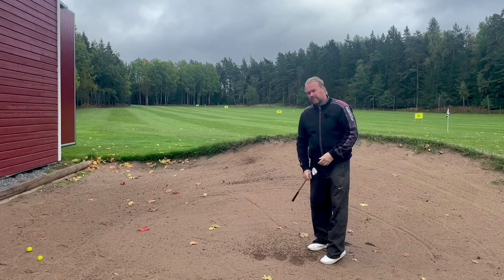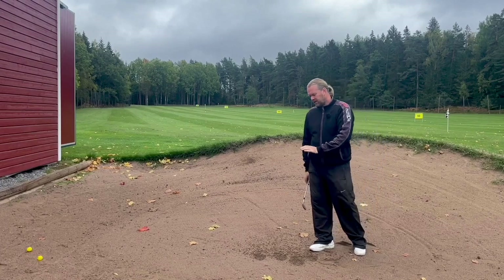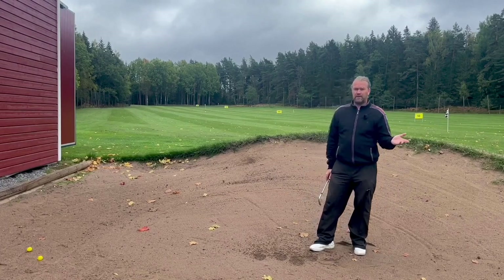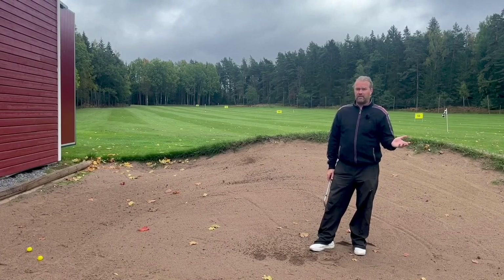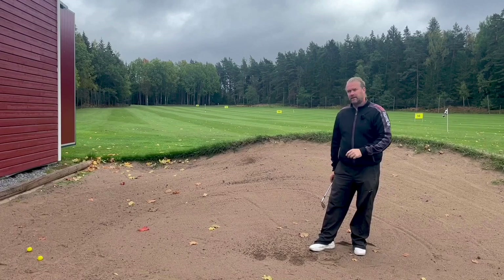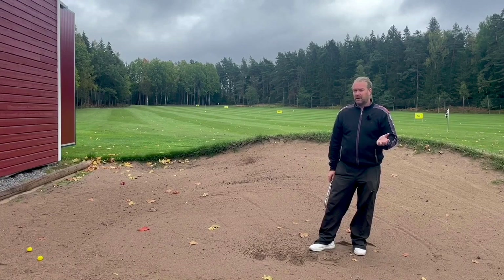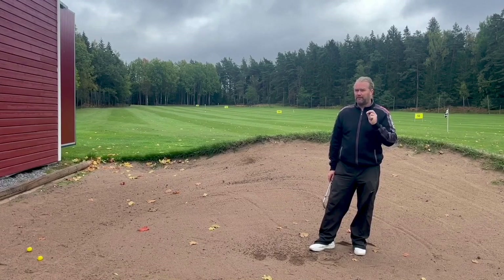I love spending time here in the sand because it helps me get better. It's much harder to hit a good golf shot here than out in the grass on the fairway. But now when fall comes it's a little wet, so I need to be really good here to relax on the golf course. Try to spend some time in the sand — not just hitting green bunker shots — try to hit full shots, and your impact will improve very much.